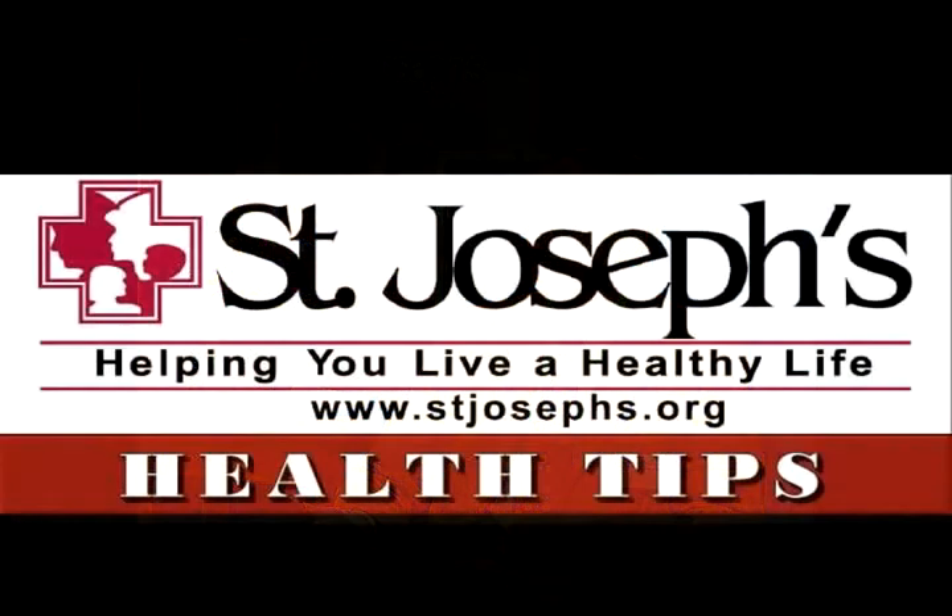Be sure to listen to the same station for the next Health Tips segment. Health Tips has been a presentation of St. Joseph's Hospital, helping you live a healthy life.